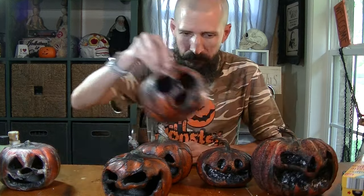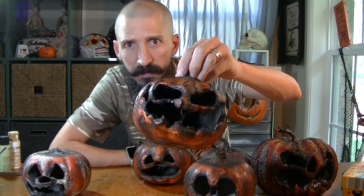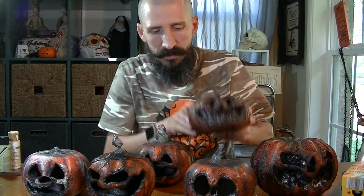Check out all these rotten pumpkins. Now you can leave them like this if you want — that looks pretty cool I think. But this is Monster Tutorials so we gotta take it up a notch. I have some green paint and some white paint and we're going to paint some mold on these guys so they look like this one right here.